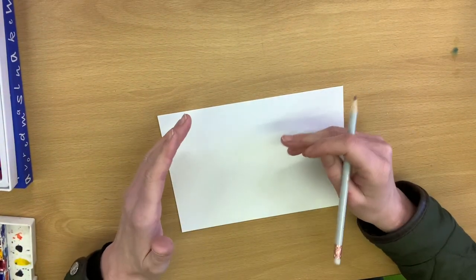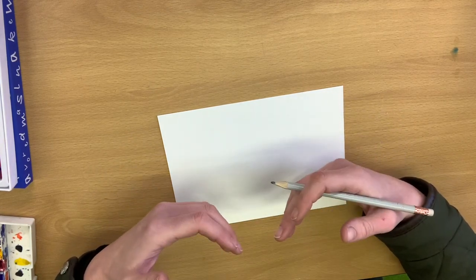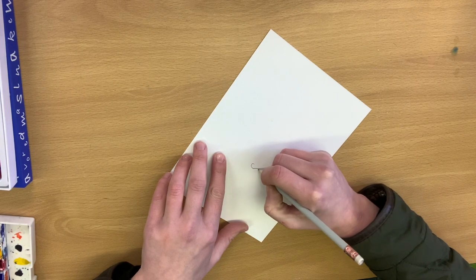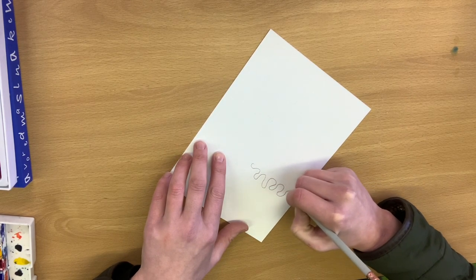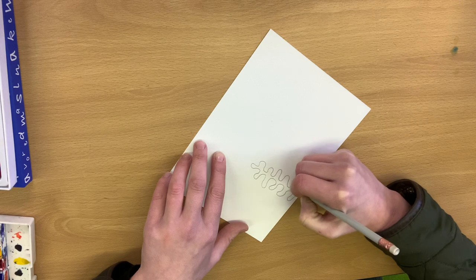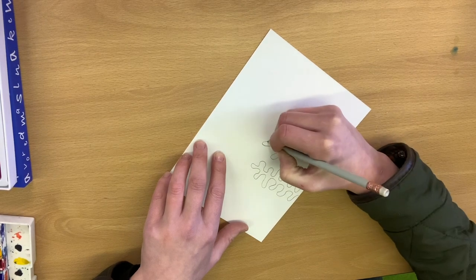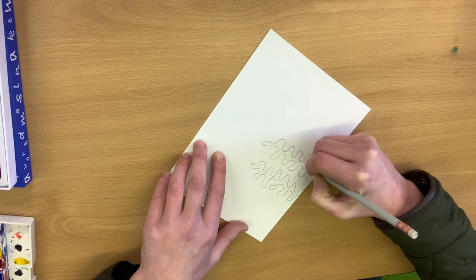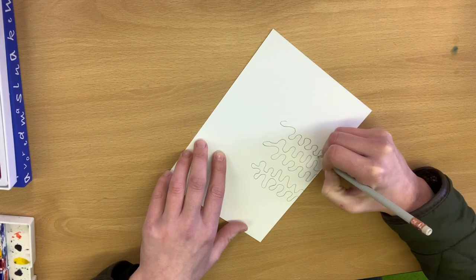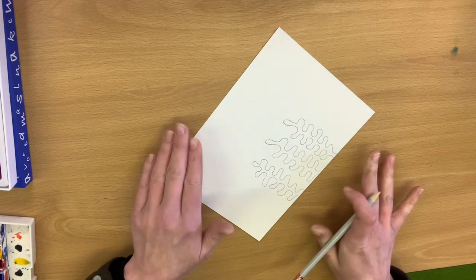I'm going to get on with drawing some underwater creatures and some seaweed, and we're going to use maybe some oil pastels or crayons if you have them, or colouring pens — whatever you've got to hand. I'm going to create some seaweed shapes first. These don't have to be perfect — seaweed isn't perfect. Obviously you'll be able to make it a bit neater at home because you're all fantastic artists and I've seen it.